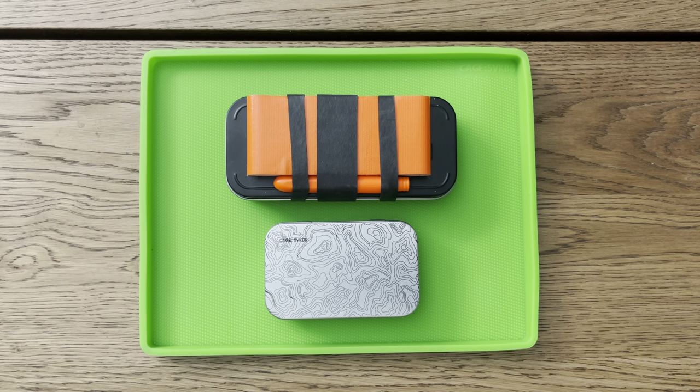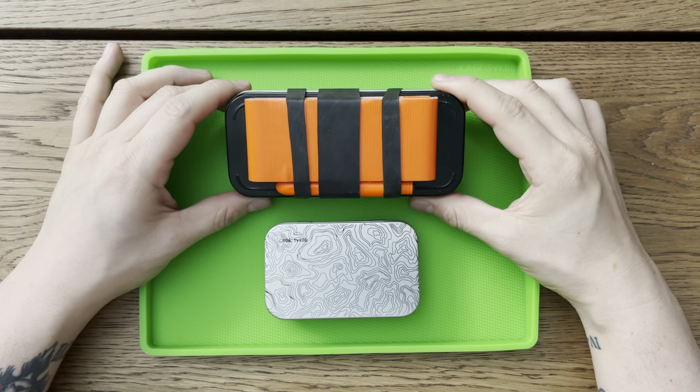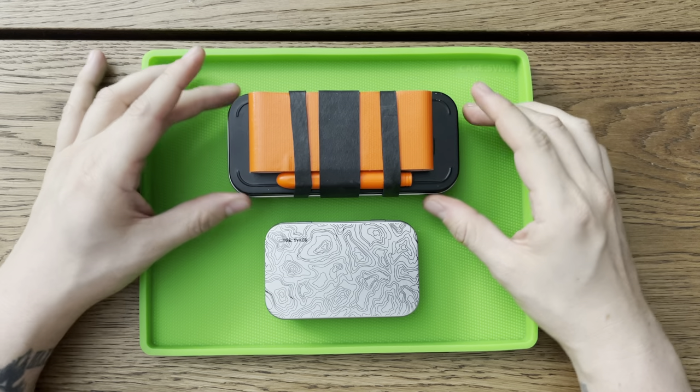What's going on? Jake here with Uncommon EDC, and today we're taking a look at an older Altoid survival kit I had put together. It's this one obviously here on the top.